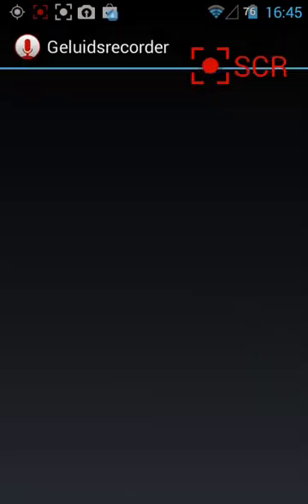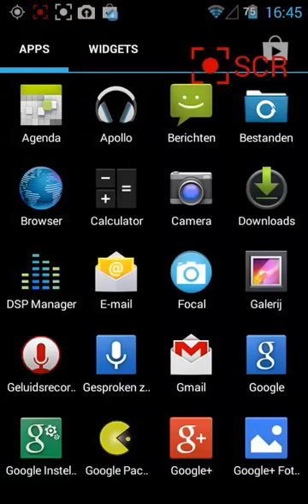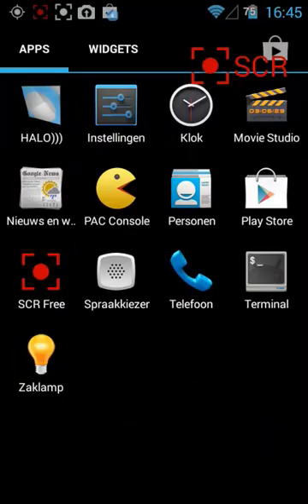We have a voice recorder. Of course that won't work now because we are already recording — we're using the mic. By the way, we're recording with the internal mic, but I set the settings to 44 kilohertz. So this is like CD quality that you're hearing now.